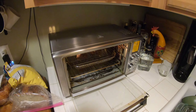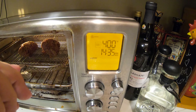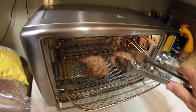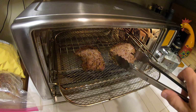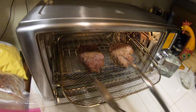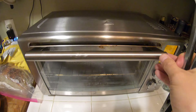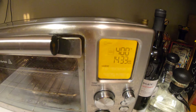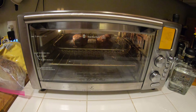All right guys and girls, so we're at the halfway mark and these are our tenderloins so far. We're going to flip them — I'm going to turn them over. There you go, they look pretty good. Stick them right back in there and start it again. We'll see how they look after a total of 30 minutes.